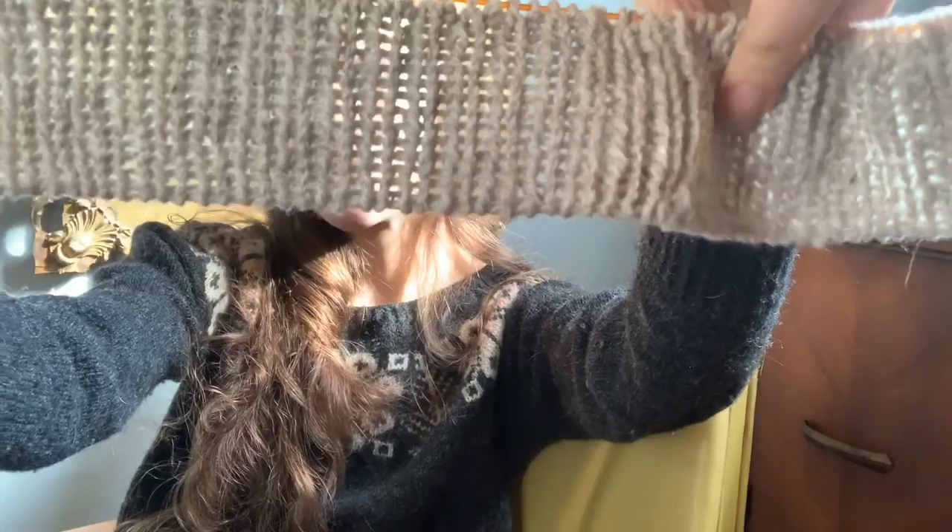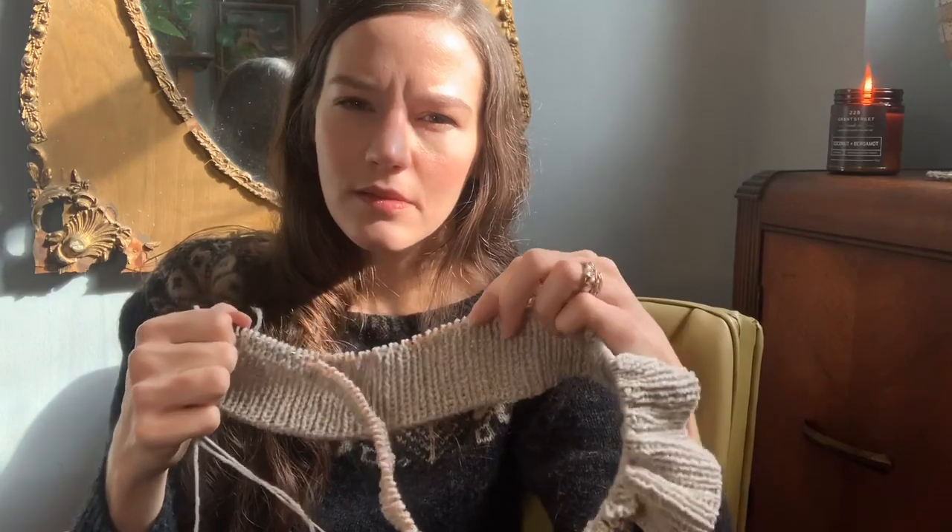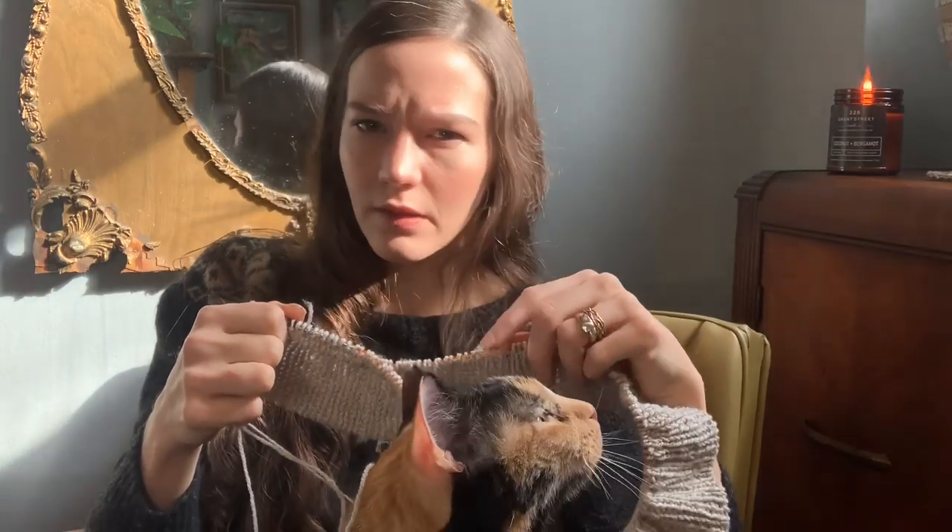This pattern calls for a worsted weight yarn. The pattern uses Brooklyn Tweed's Shelter yarn, which is a worsted weight woolen spun, I think two-ply.